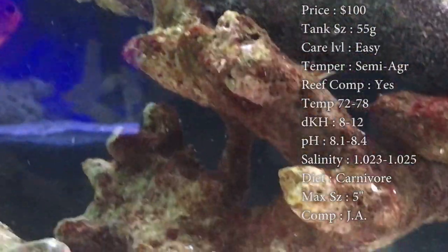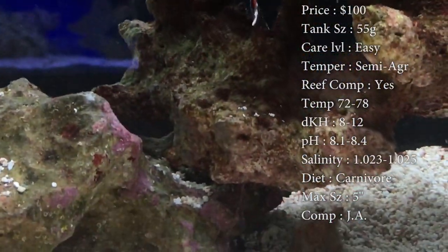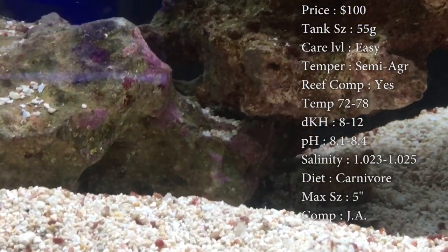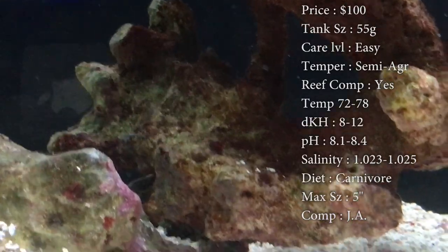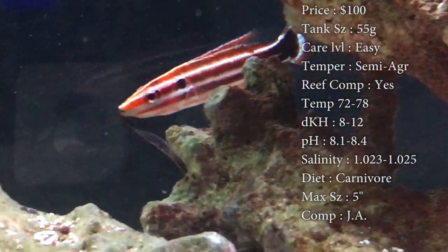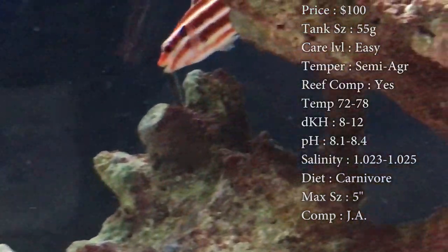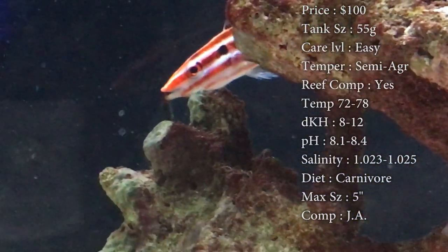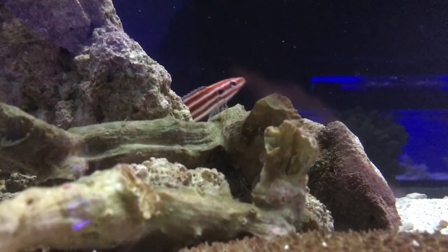The color is that nice red and white stripes, with a little bit of black on the tail end. Origin, they come from Indonesia. Just a reminder, these guys are hogfish, so I would be very cautious about shrimp in your tank — cleaner shrimp, ornamental shrimp like the sexy shrimp — because as they get older, they will definitely see those as a hungry meal. So you definitely want to watch out for that.